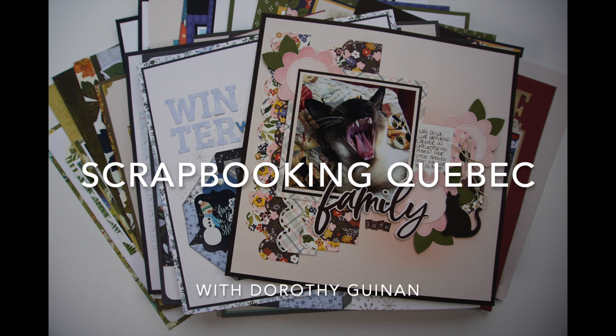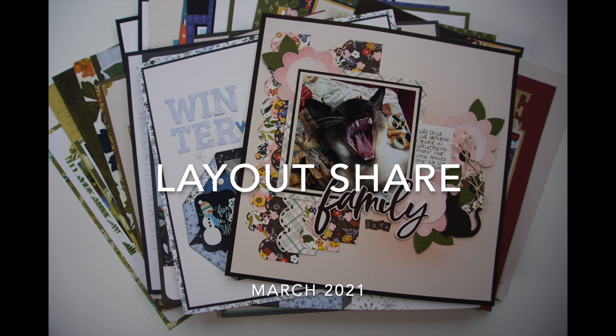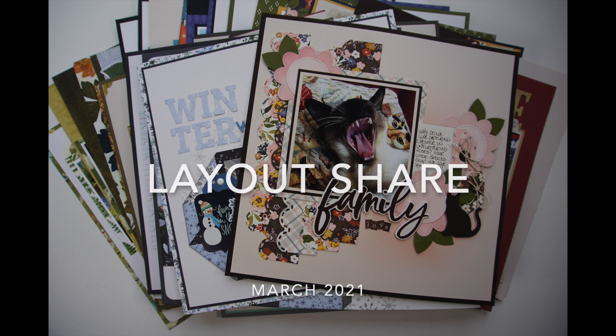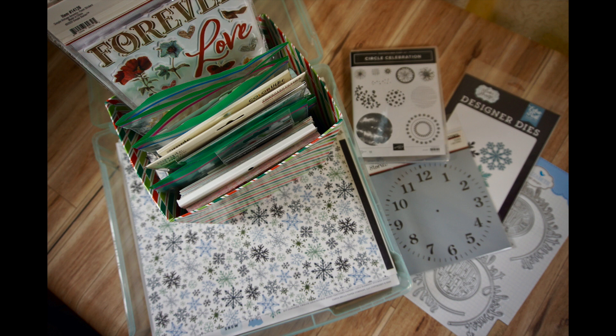Hi, it's Dorothy Guiding with Scrapbooking Quebec. Today I'm going to do my March 2021 layout share and monthly wrap-up. I ended up creating over 30 layouts with the kit I put together at the beginning of the month, and that's what you're about to see on the screen. This was made up of eight different collections — half of them were old, half of them were new, and if you want to see how I put this kit together, I will put a link to the kit building video below.